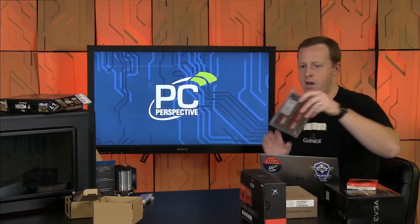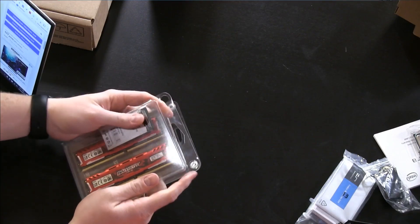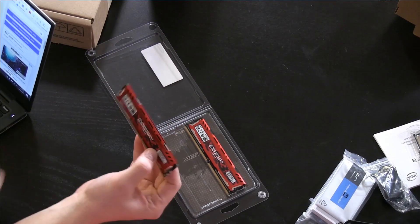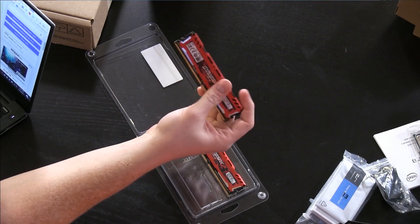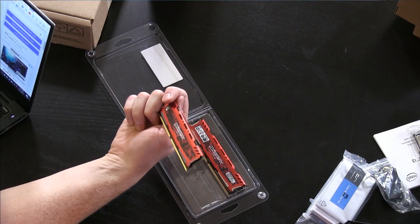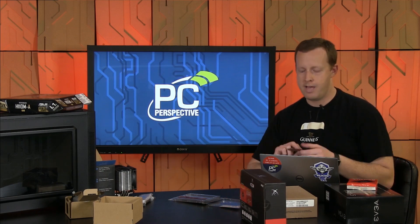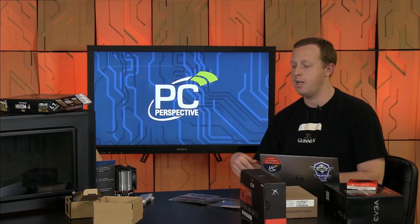Memory-wise, this is the Crucial Ballistix 8GB kit. There was an interesting discussion on the build-a-PC thread — many people recommended a single 8GB DIMM, others recommended two 4GB DIMMs. A user named Paracelius pointed out benchmarks showing that dual-channel really does affect gaming performance, especially on Core i3 processors, particularly for minimum frame rates and stutter. That's obviously very important to me, so we went with a dual-channel configuration of two 4GB modules.